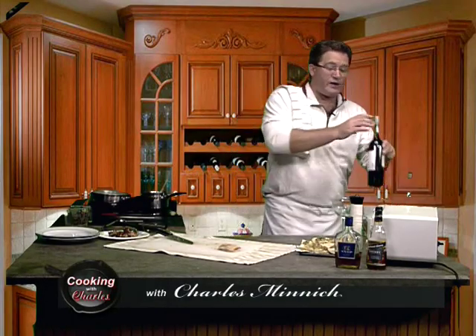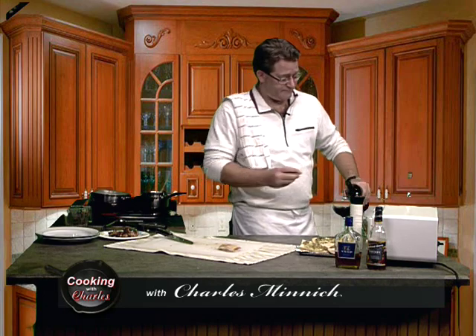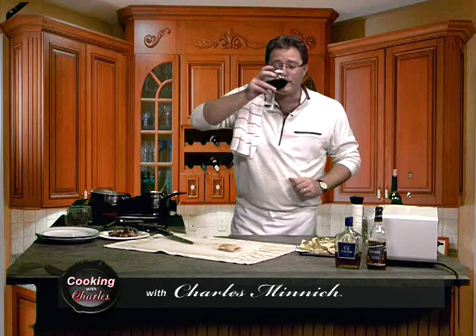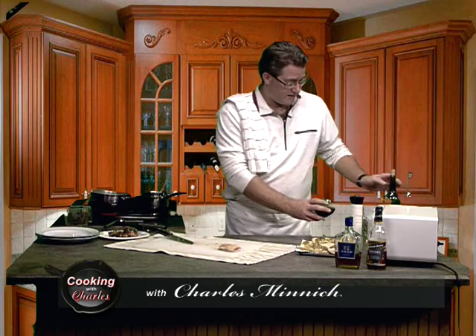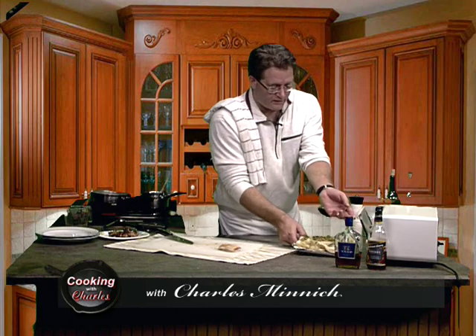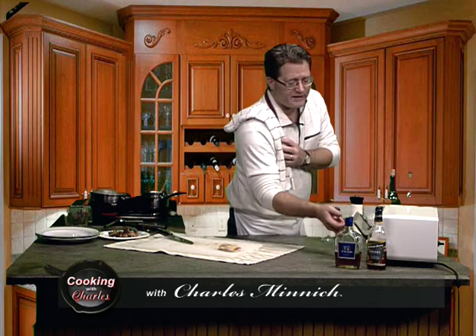Folks, welcome back. We are still simmering away, boiling away over here. We've had the white — now it's time for the red. We went from a Chardonnay to a Shiraz. A CH to an SH. Right over here we got some bread going — I got some Parisian-style bread. I just put a slather of butter and a smear of pesto onto each piece. That's going to be our little starch tonight on the side.